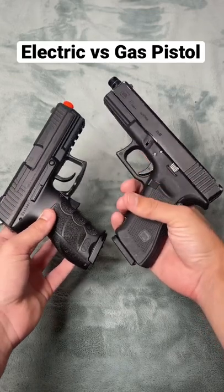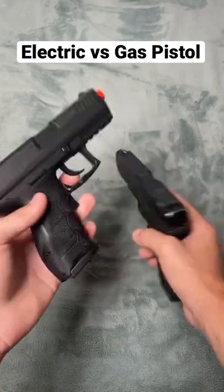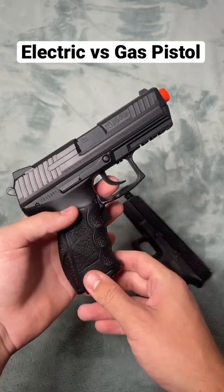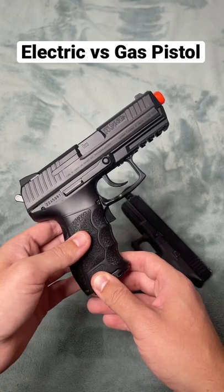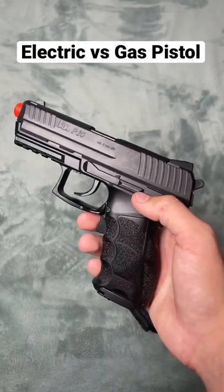Yo guys, today we're looking at the differences between this gas blowback pistol and this electric blowback pistol. This electric blowback pistol comes in at $55, shoots around 200 FPS, and features fully automatic, and it runs on four AAA batteries.